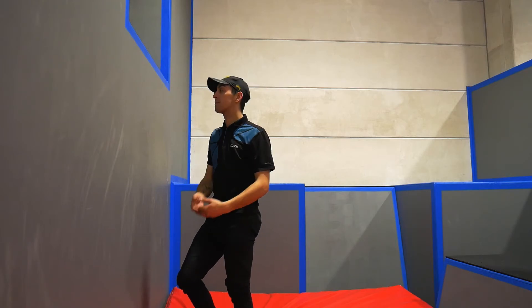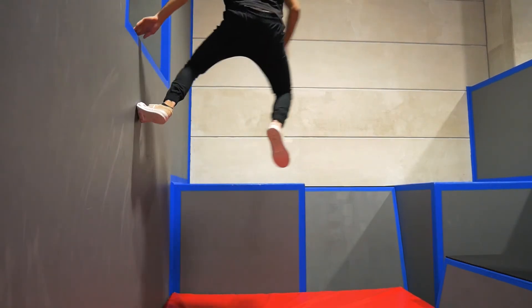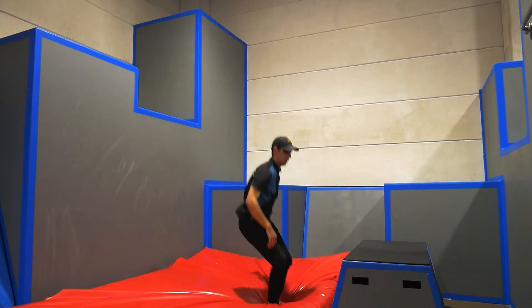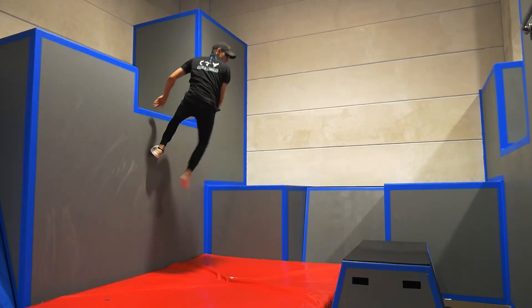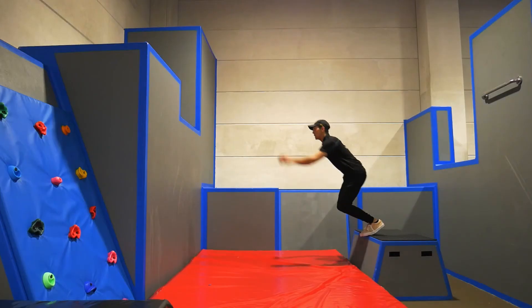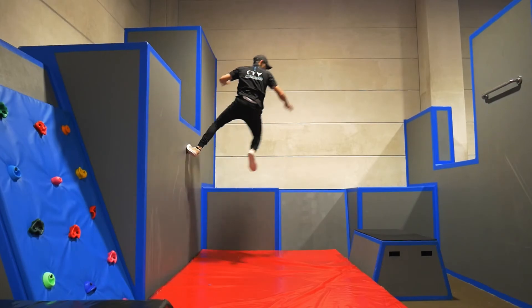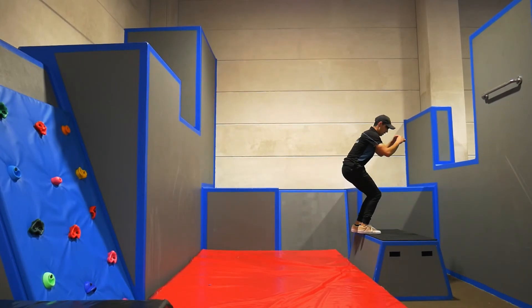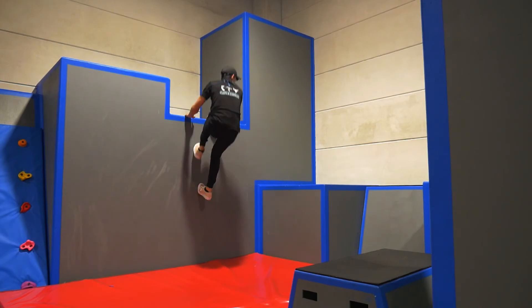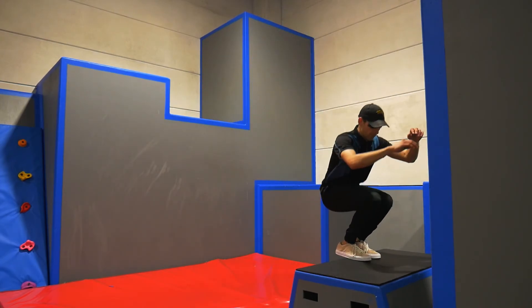Try and stick your landing. And that is how to do a cat hang return.